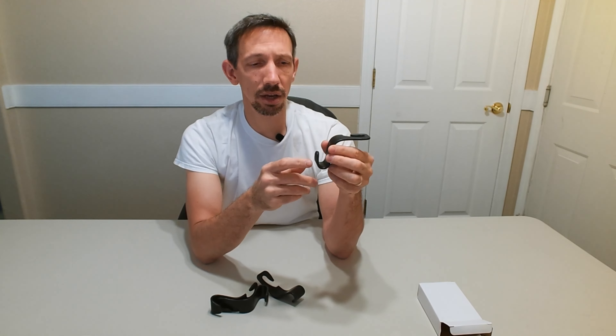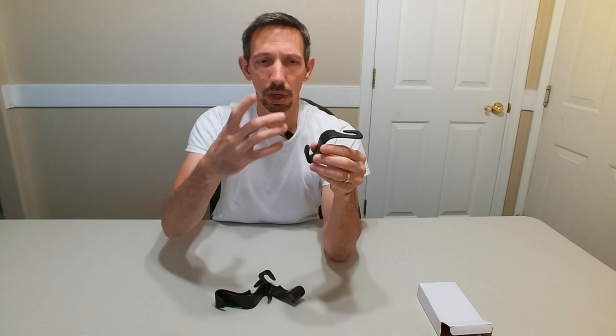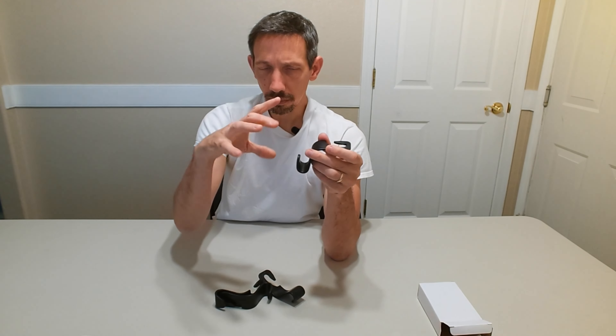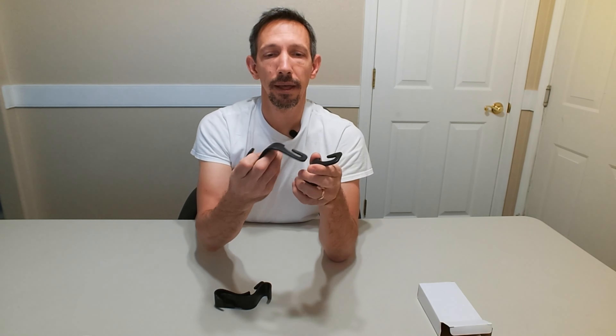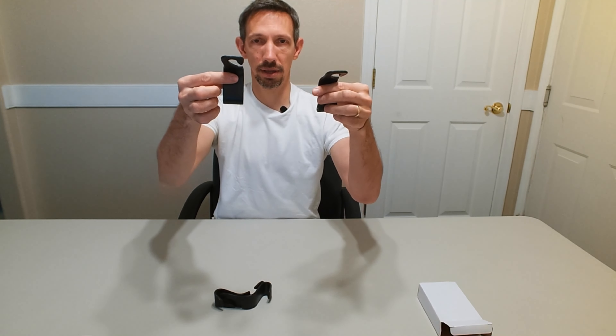You can hang things on the back of your seat like a purse, or even a garbage bag. I usually use grocery bags as garbage bags so you could hang one up on there. They sit on both sides of the headrest.